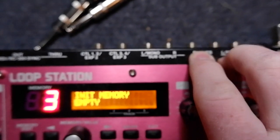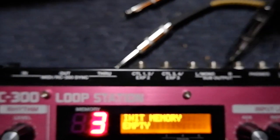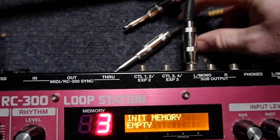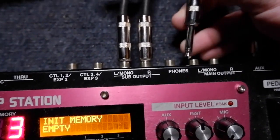So now whatever I loop on these individual tracks will only come out of an individual jack. Let's talk about that a little bit — I can route track one, track two, and track three each to their own output.